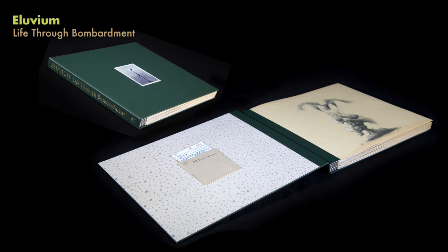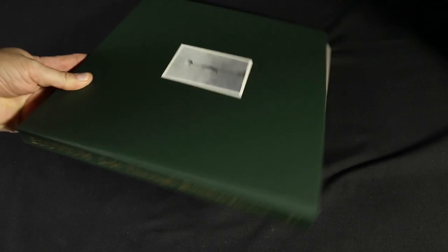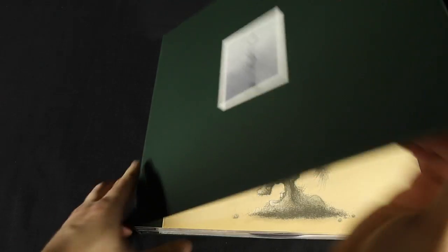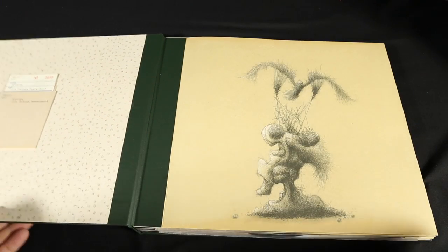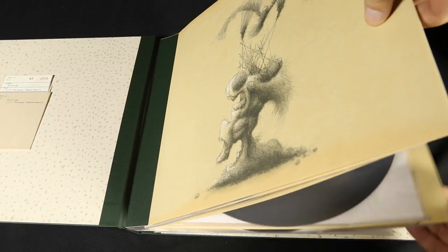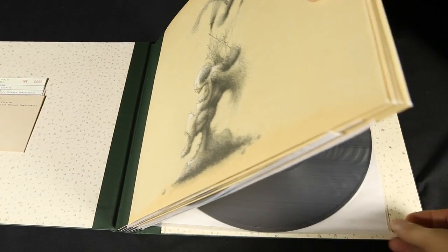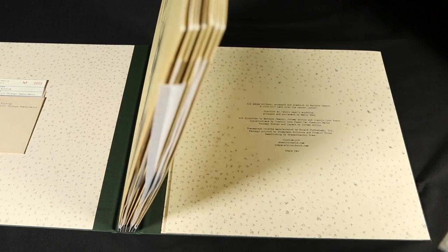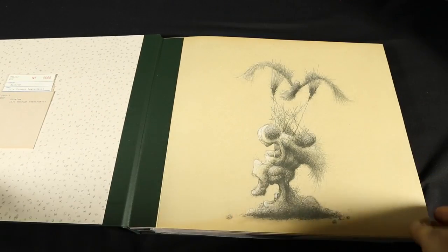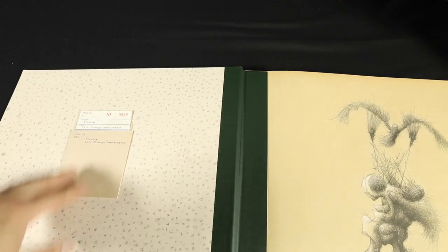Alluvium, Life Through Bombardment — it's like a fancy book that you would check out of a library, with multiple records on the inside. There's actually a lot of music on this; it's a very large collection. But it's designed to look like it was checked out from a library, so you even have the library card and signatures on it.